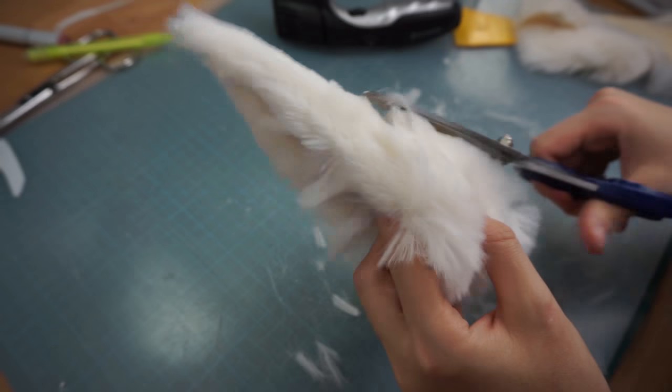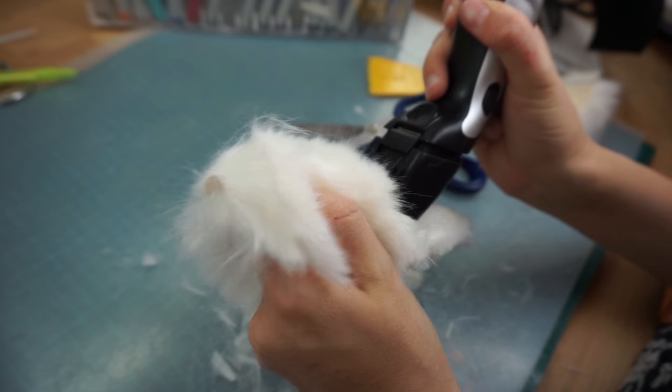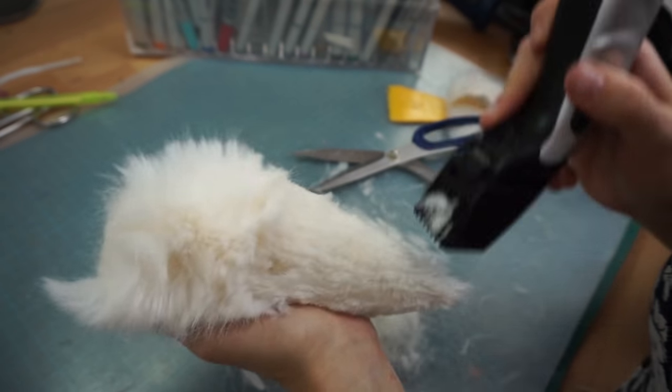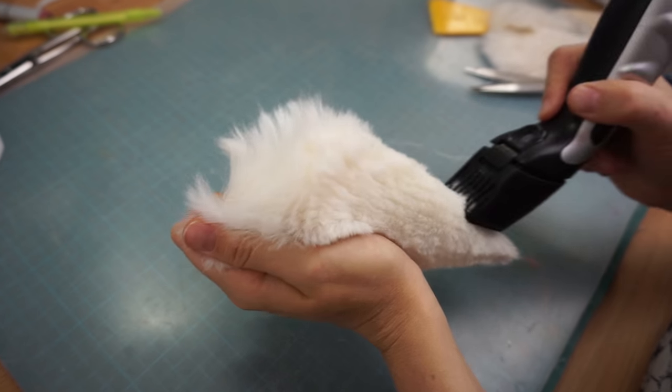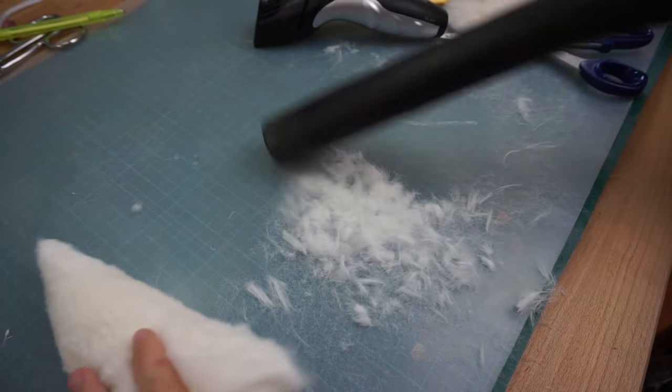I started trimming all the fluff with my fabric scissors, but afterwards I just stole Benny's electric razor to cut the fur. Getting the right length and style was pretty tough and took a while, but it worked out in the end. After I was done, I cleaned everything up again and started fine tuning.